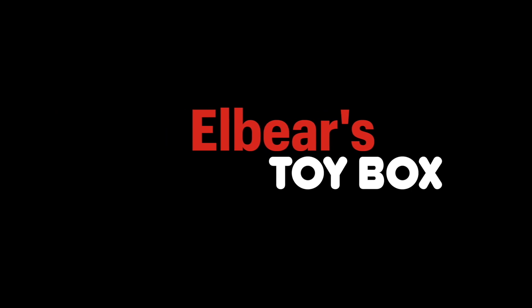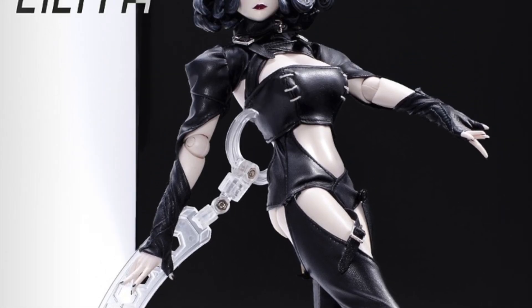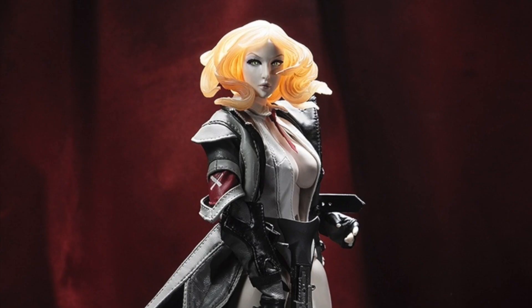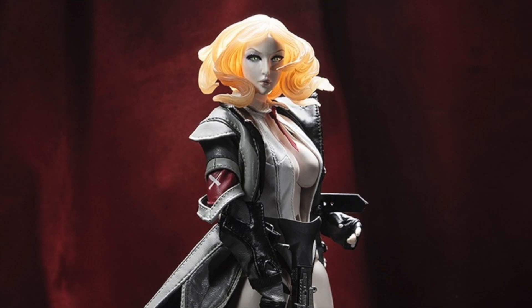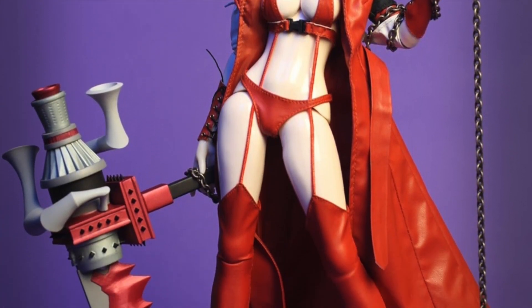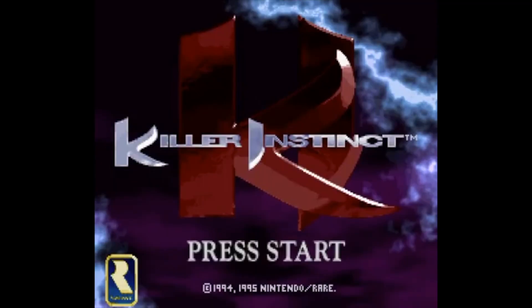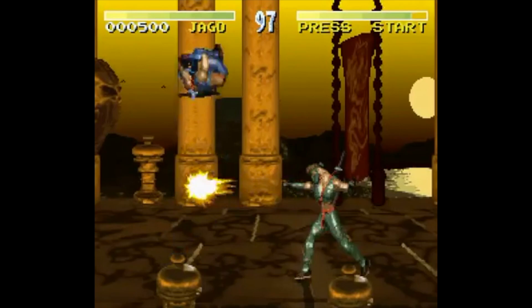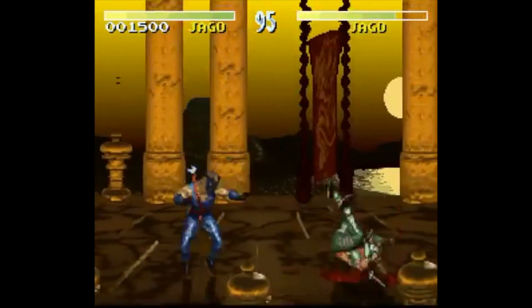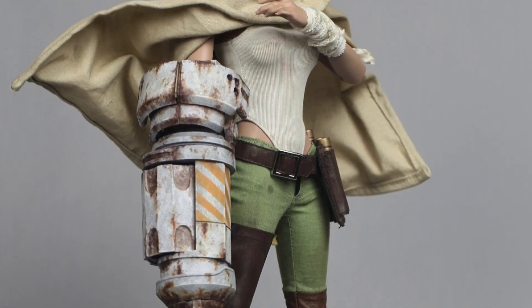Throughout the 2010s, a studio known as Original Effect had been producing a unique line of sixth-scale female figures. Each were built from a custom sculpted body featuring manga-styled faces and over-the-top costumes. Not to be confused with the video game franchise of the same name, one of the series from the studio was called Killer Instinct — or Killer Paradise — which was distinct for its post-apocalyptic military themed characters.